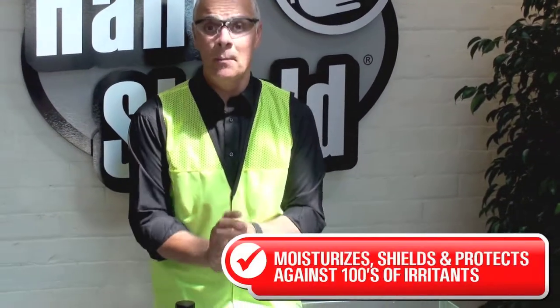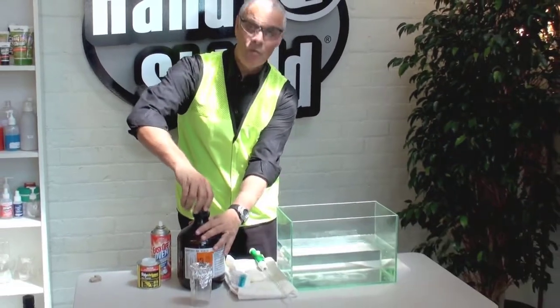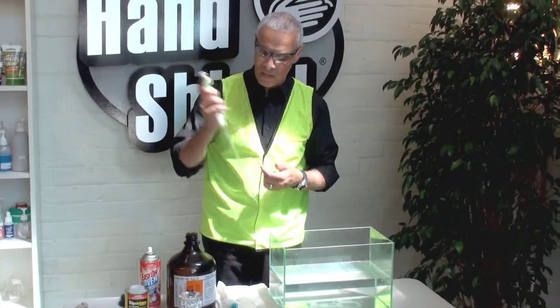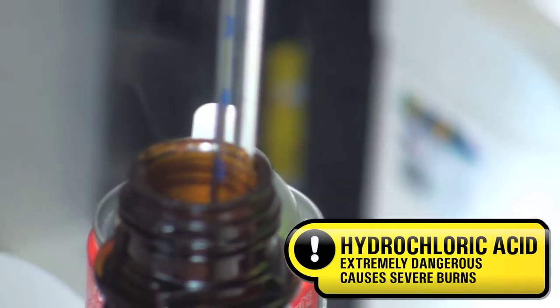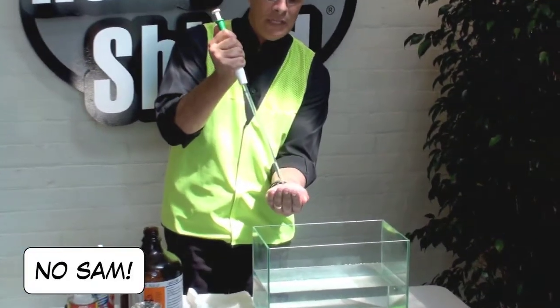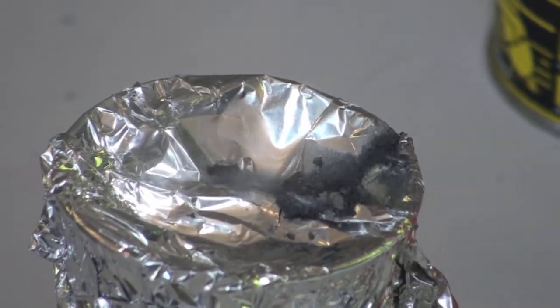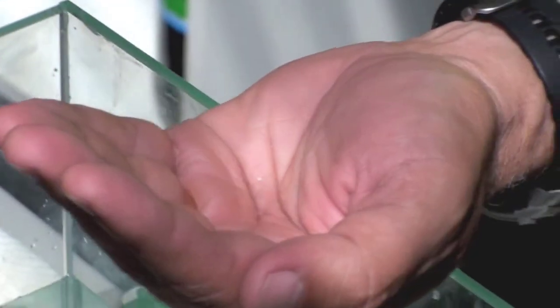Now I'm going to show you an amazing demonstration with hydrochloric acid, which demonstrates the amazing protective characteristics of HandShield. As you can see, it's high concentration hydrochloric acid — it's fuming. This would burn in seconds. I'm now putting this hydrochloric acid onto aluminium foil and as you will see it's burning through the aluminium foil, but no burning sensation on my hands.